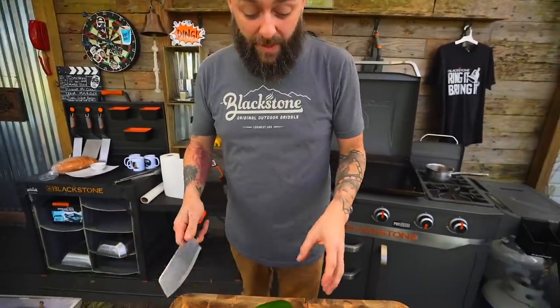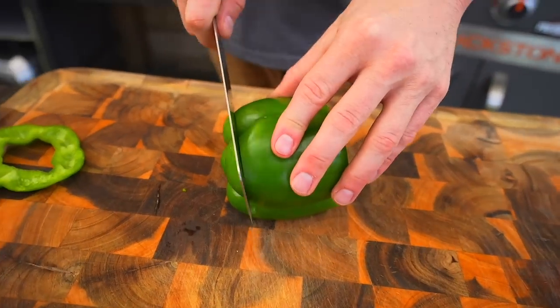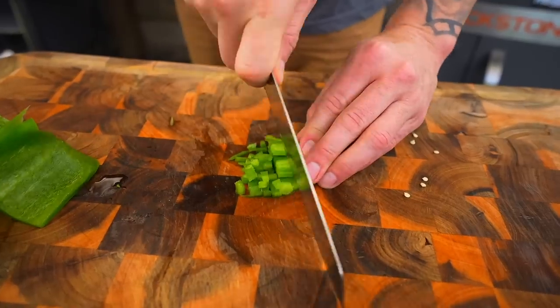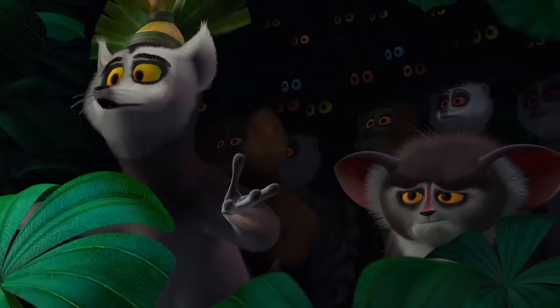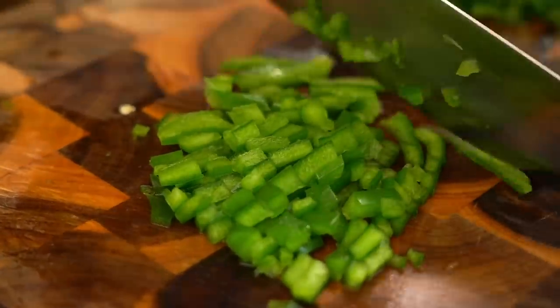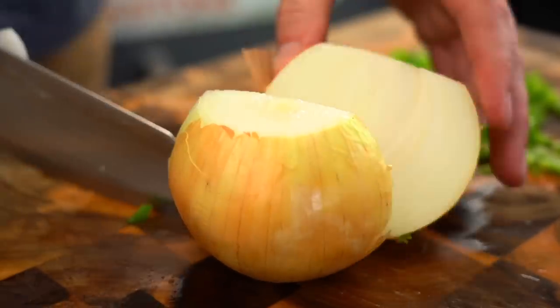While our jus is doing its thing over there - au jus means 'with juice' by the way - I've got some green bell pepper. With a cheesesteak I would normally have this julienned, but I'm going to do a small dice. Get rid of the pith and the seeds. I've also got a yellow onion, going to chop it up at essentially the same size. It's a perfect combo with green bell peppers and yellow onion.